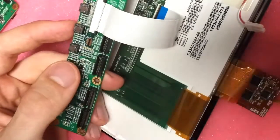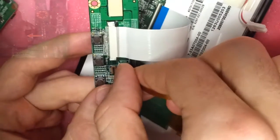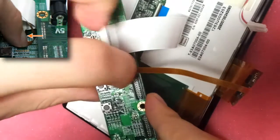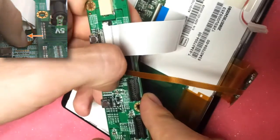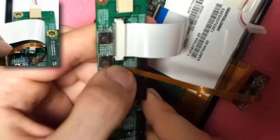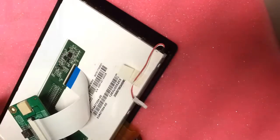The slimmer, gold cable controls the projected capacitance touch signals. It meets a regular flip connector, but you will probably have to use your fingernail to drag the raised edge into place. Fold the flipped latch back to its original position.